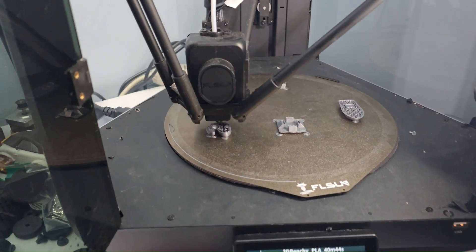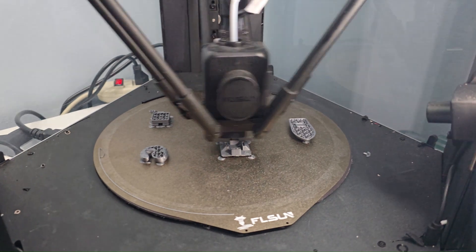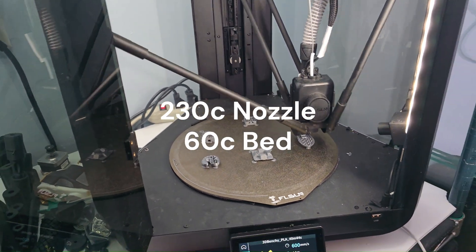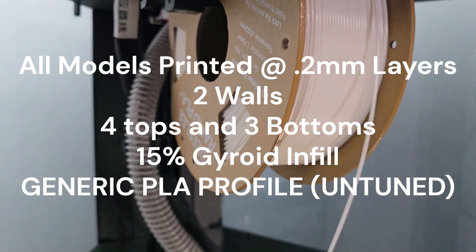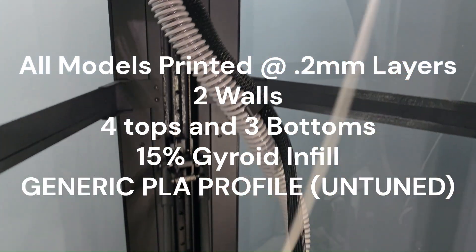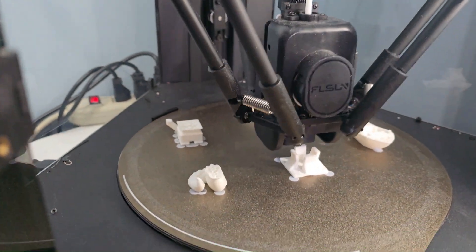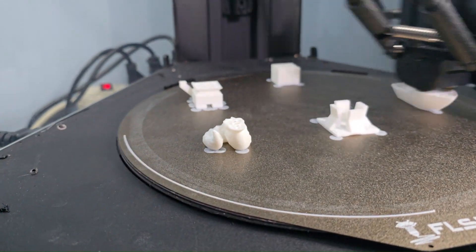Let's try this Rapid PLA Plus on the Rapid printer, the FL Sun T1 Pro — PLA Silver and PLA White. Well, I think it printed really well out of the box. Could have done with a little bit of drying to alleviate some of the stringing, but the white went down well and the silver went down well. It's a high-speed filament for a high-speed printer — it did exactly what it was supposed to do.